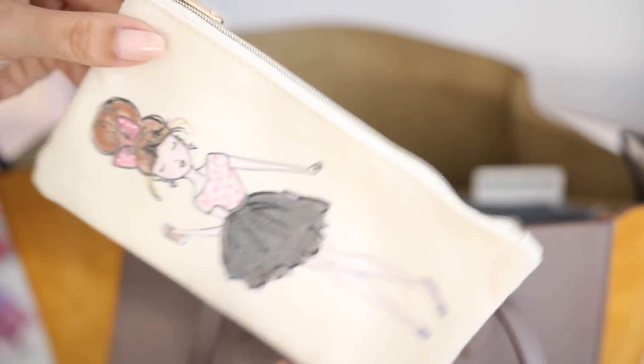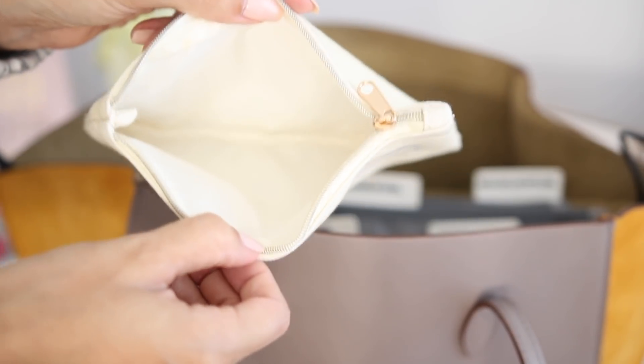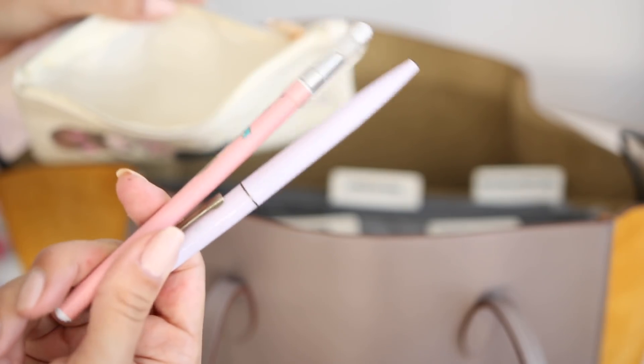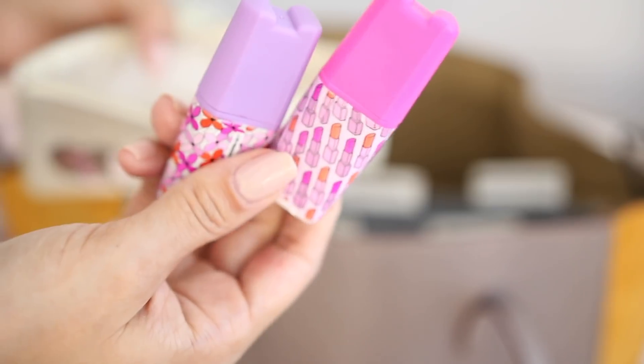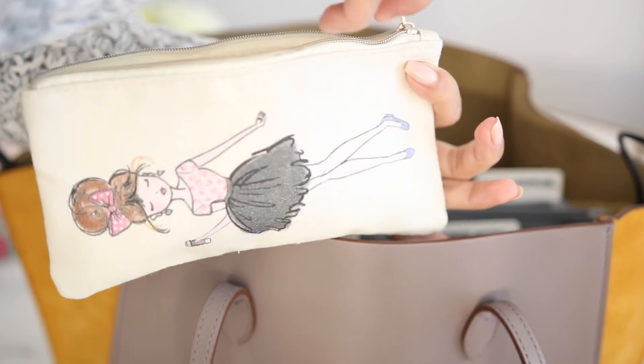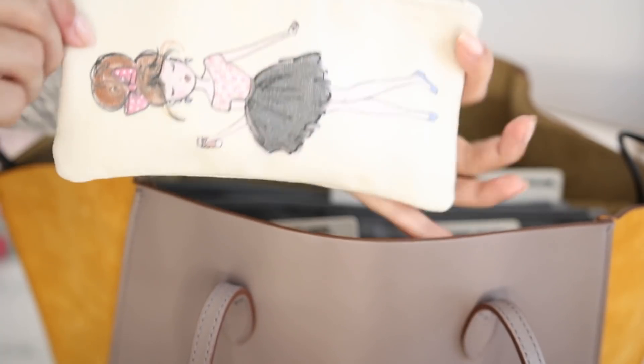Then I have this adorable pencil and pen case that I like to keep inside with any of my pens as well as highlighters. I feel like you always need things like that, but I get really worried because in previous bags they have actually ruined the interior by just leaving pens or markers laying around. So having a little case for them ensures they're easy to access and you don't have to worry about damaging your interior.